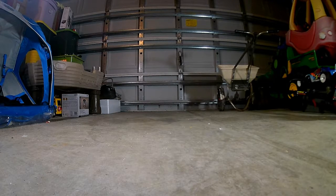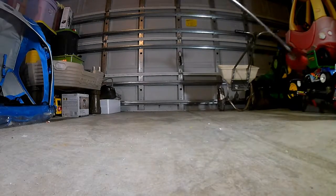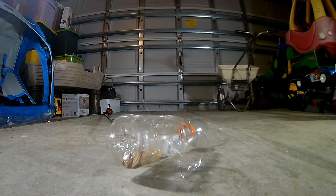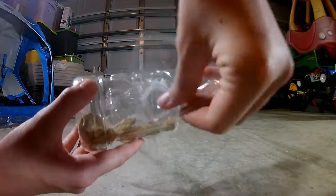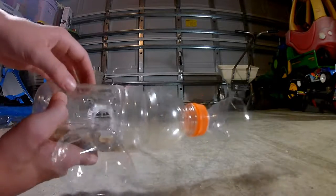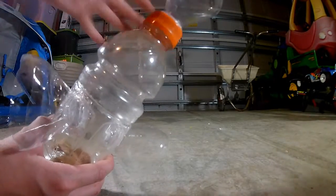Hey guys, so in today's video I'm going to be showing you what I'm going to do next time I go fishing. First up is this — it may not look like much, because it just doesn't look like much, but it is my bait fish catcher. It's got two plastic bottles right here and up here. Next time I go fishing I'm going to put this in the water, and water is going to rush into it. I also have holes scattered around here with rocks for weight.